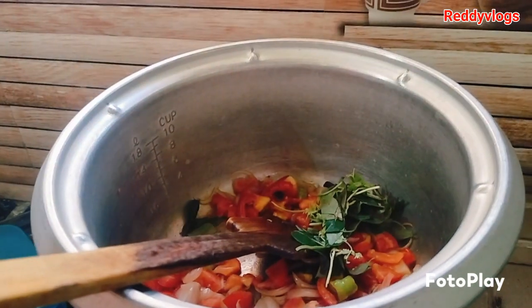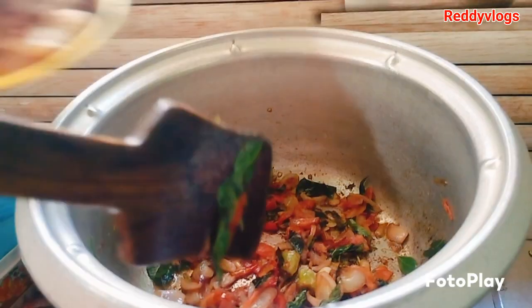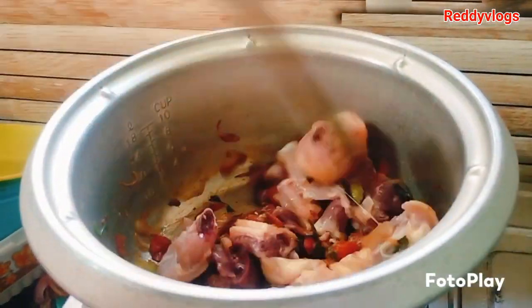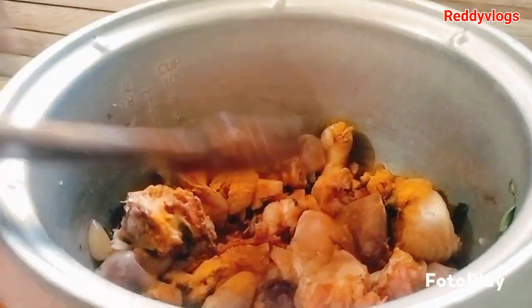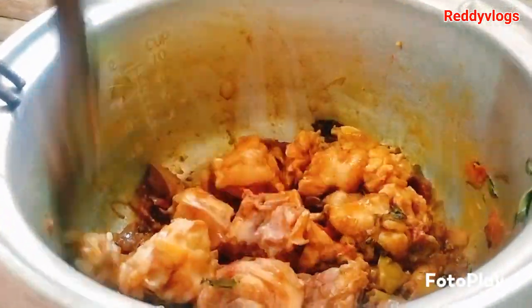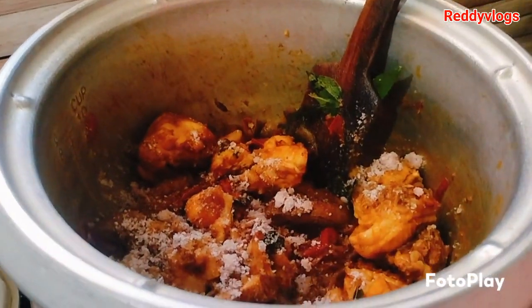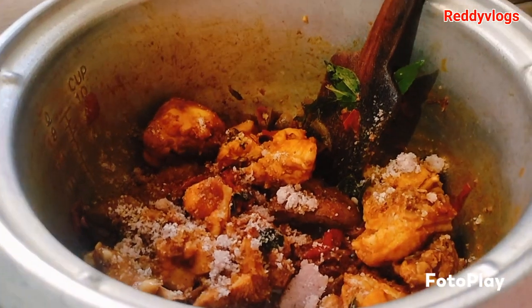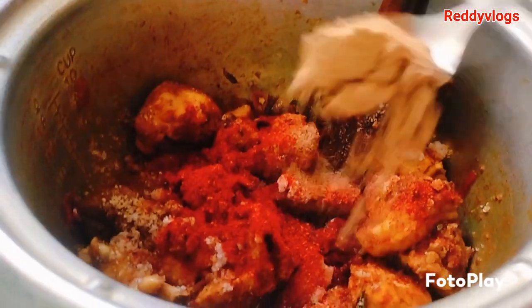Add the tomato sauce, the chicken sauce, and the sauce. We have a little taste of it when we eat it. Then add some pepper, some garlic, a little milk, and some olive oil.